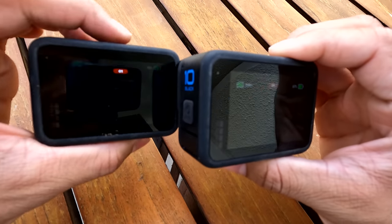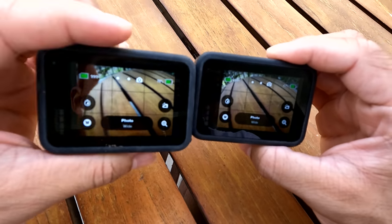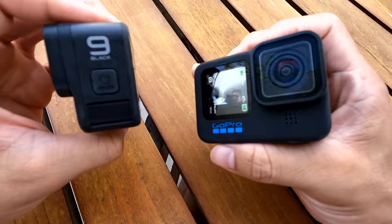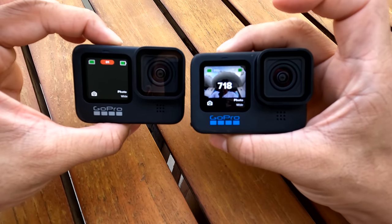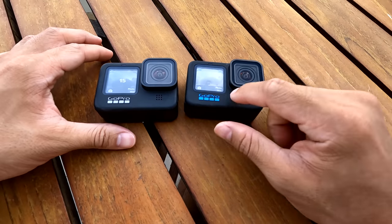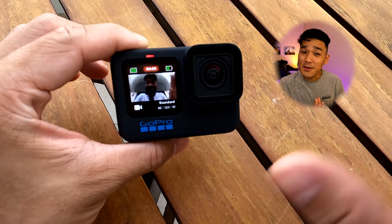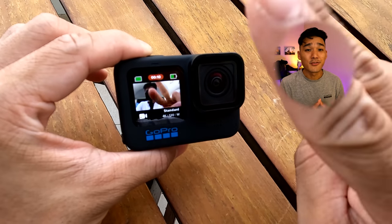3, 2, 1. Look — this one is still processing. Let's try it one more time. 3, 2, 1. Look at that — Hero 10. Amazing. Let's try it from the front. 3, 2, 1. Wow, this is still processing. Amazing. In addition to that, the front screen is now optimized for preview recording all video resolutions and frame rates. Now you don't have to worry about not being able to preview yourself while capturing. Amazing.